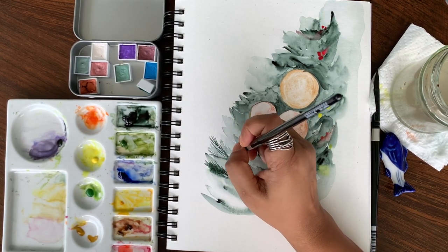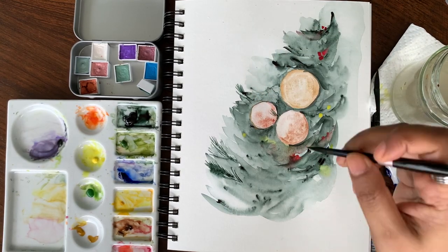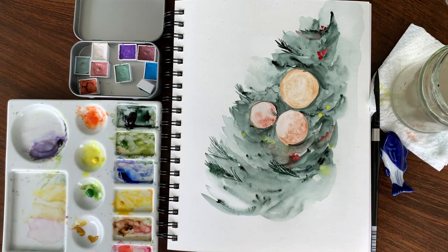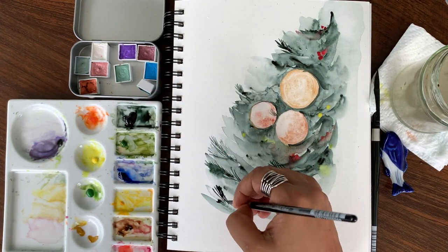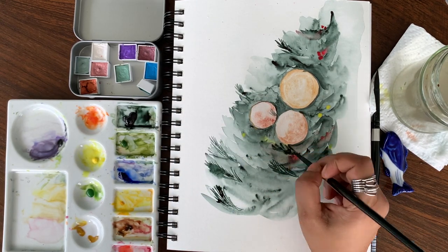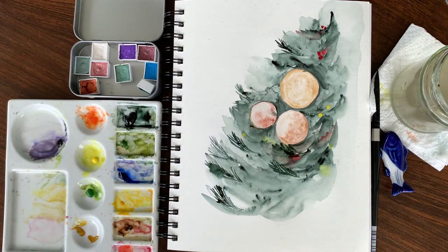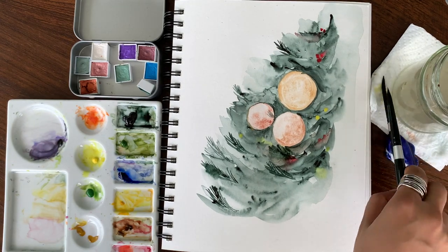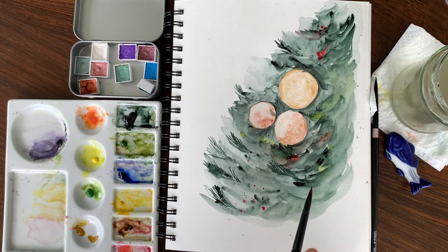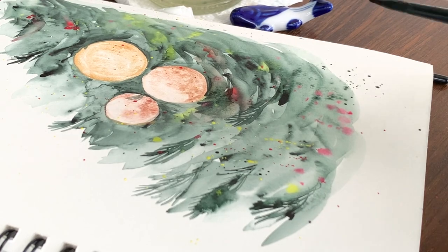Now let's start adding the leaves. For the leaves I'm using the tip of my brush to add thin lines in green, which gives a slight bit of detail. The background still has a blurry effect, but we want some leaves for a different texture to the tree. You can add them anywhere you like. Try to overlap some of these leaves with the baubles so it looks like the bauble is behind the leaves — it gives a nice effect.